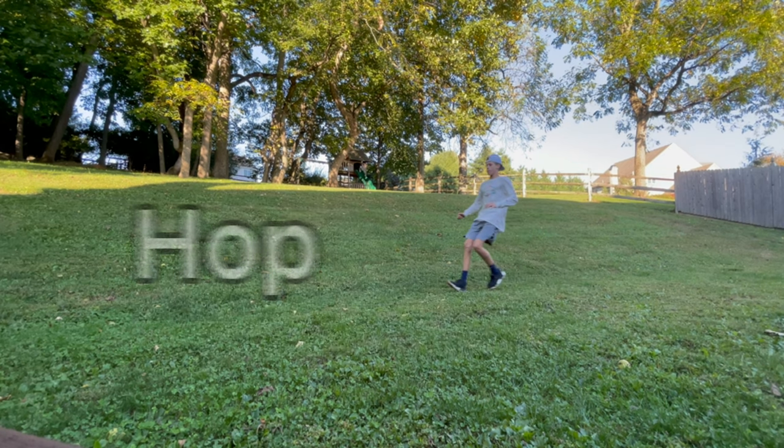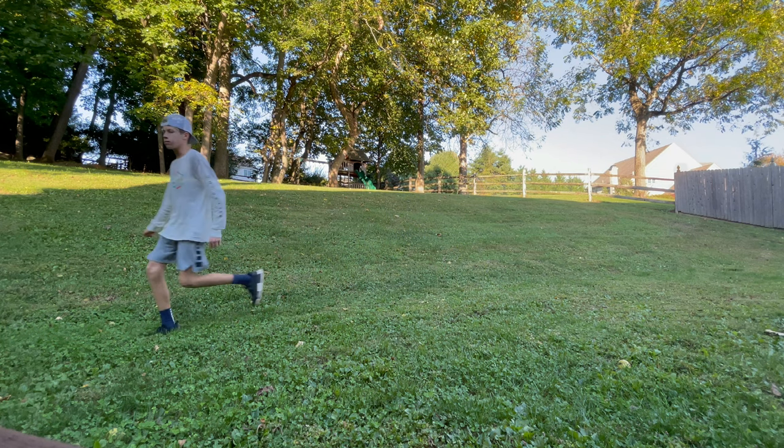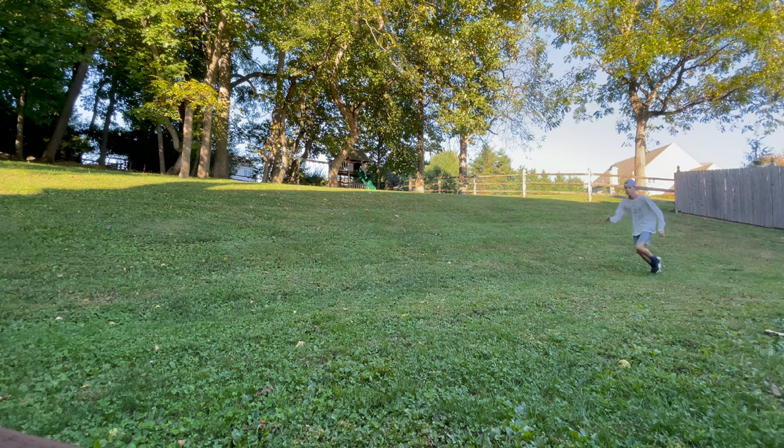The first step is the hop. So many people make the mistake of jumping too high with their hop, and the correct way to do it is to keep it nice and low to the ground. Try practicing your hop for a couple of minutes.